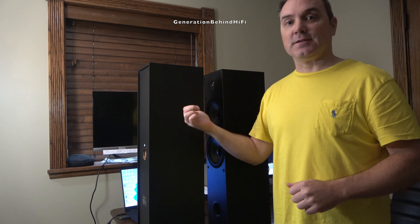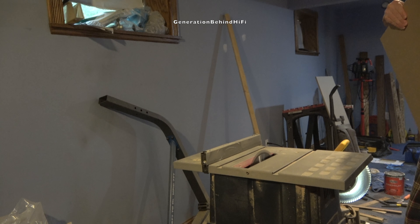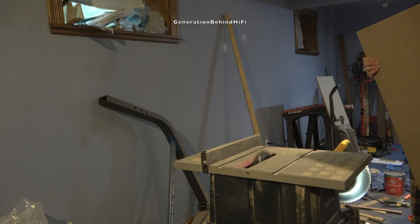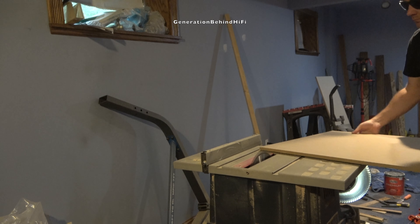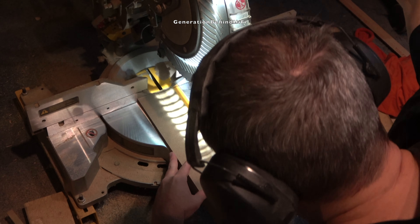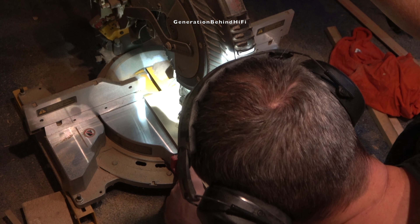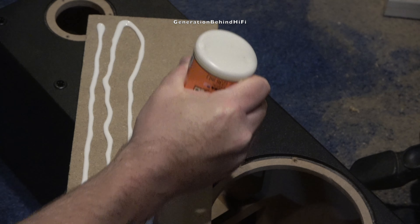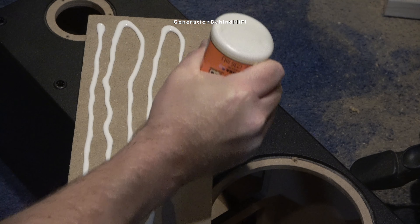So how did I get this speaker to sound as quiet as it does? Let me show you. I call this method for combating cabinet resonance the laminating process. This process involves purchasing a sheet of MDF and cutting it so the individual pieces can be laminated to the inside walls of the speaker cabinet. Basically you're gluing the sheets of MDF to the inside walls to brace them, which will in turn minimize the cabinet from resonating.